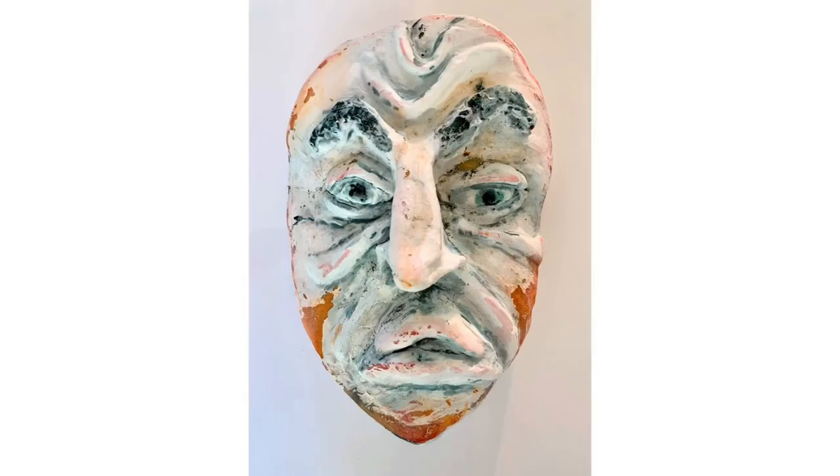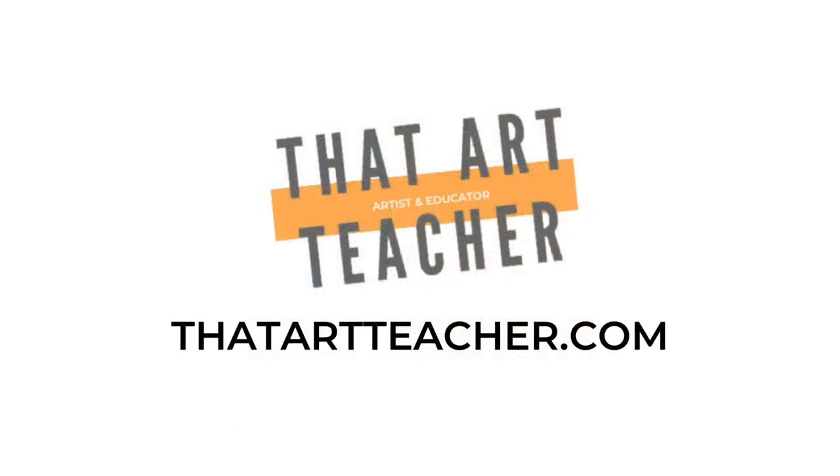I'm also going to show you how to use Crayola markers like watercolor to create an antique aged effect. You can use acrylic paint, watercolor paint, nail polish, shoe polish, spray paint — however you want to decorate your mask is up to you. Check out my website at thatartteacher.com for full-length lesson plans, long-form blog posts, and student work examples.